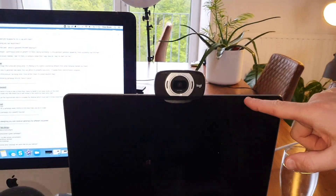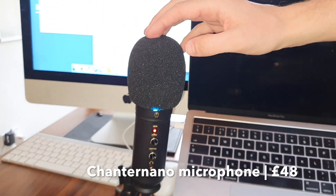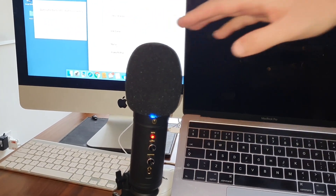For a great Zoom call, video and sound are absolutely vital. Here is my Logitech webcam — do not trust your built-in webcam. And here's my Shure Nano, which I absolutely love for the quality of sound that it gives on a Zoom call.